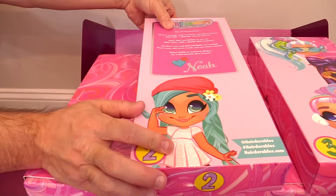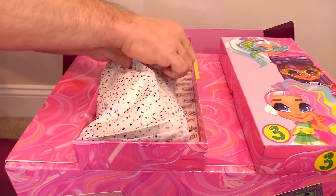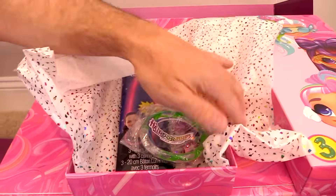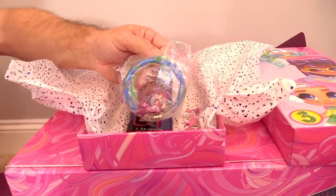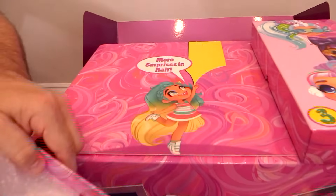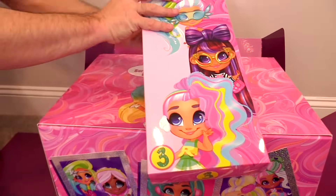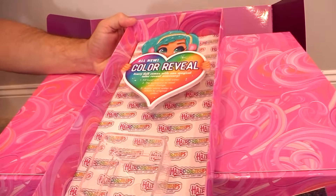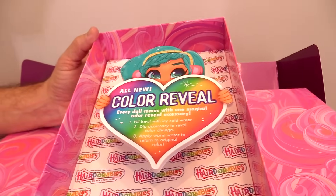Number two — numero dos. It is a super glow necklace, and look at those cool bracelets. Number three — look how cute that is. She has glasses. All new Color Reveal.